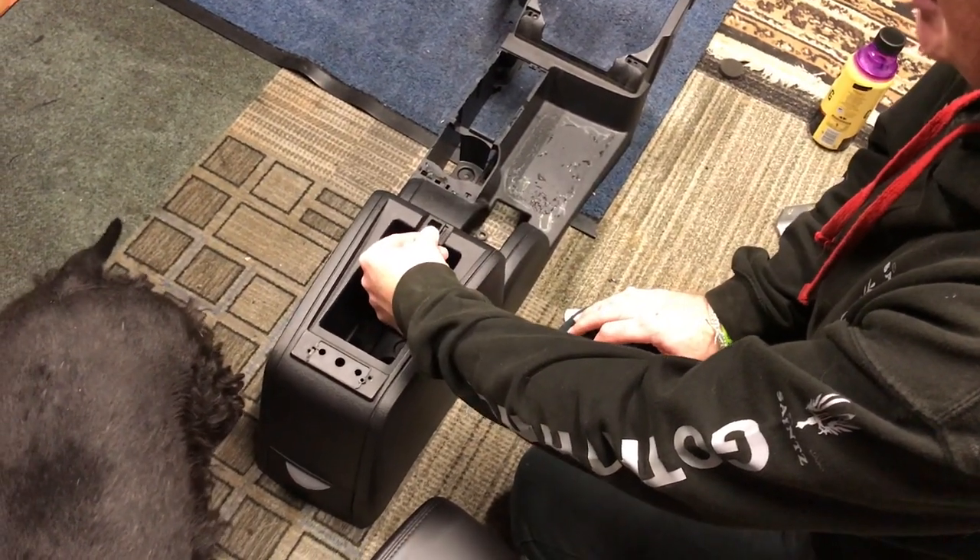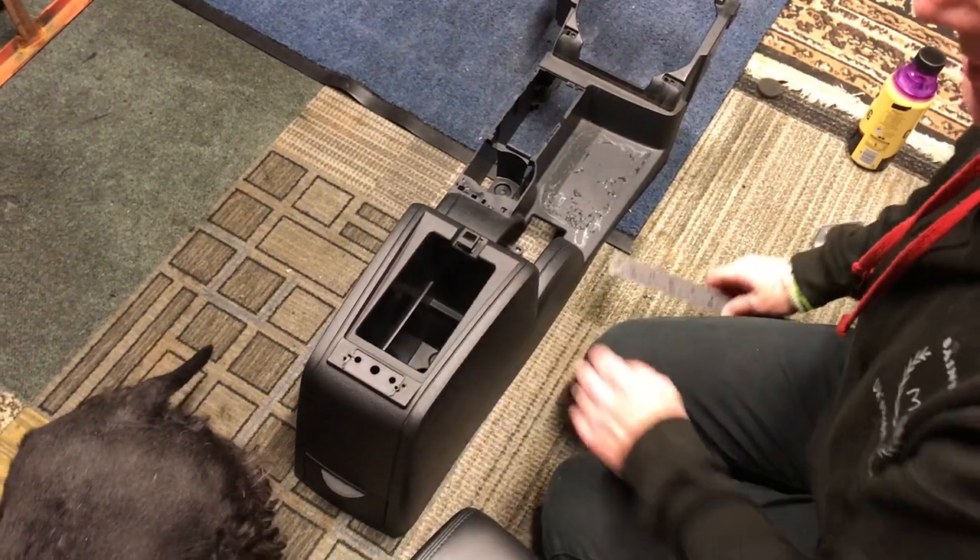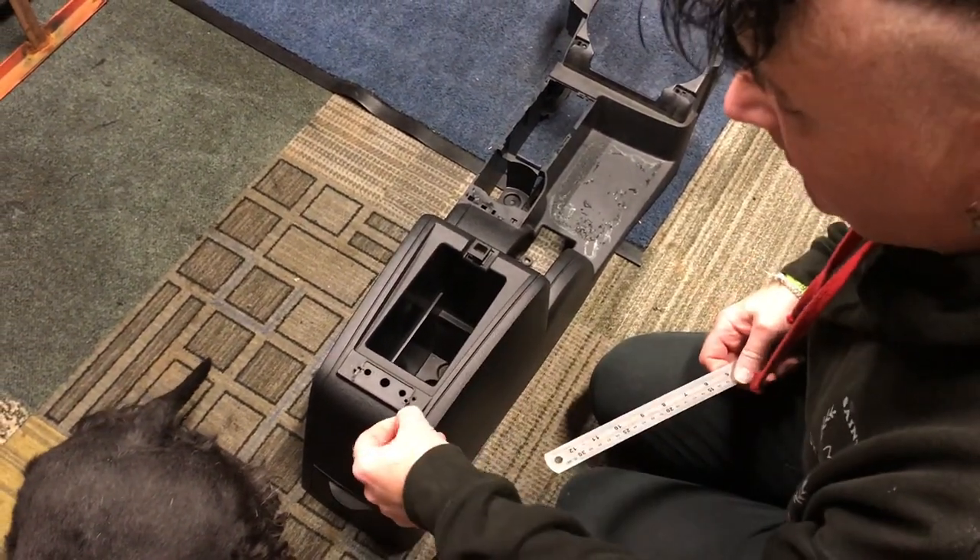That's been in there now a good year. It moves a bit, but it doesn't come out, and it means that it locks solidly. Then you need to drill holes in the back here.